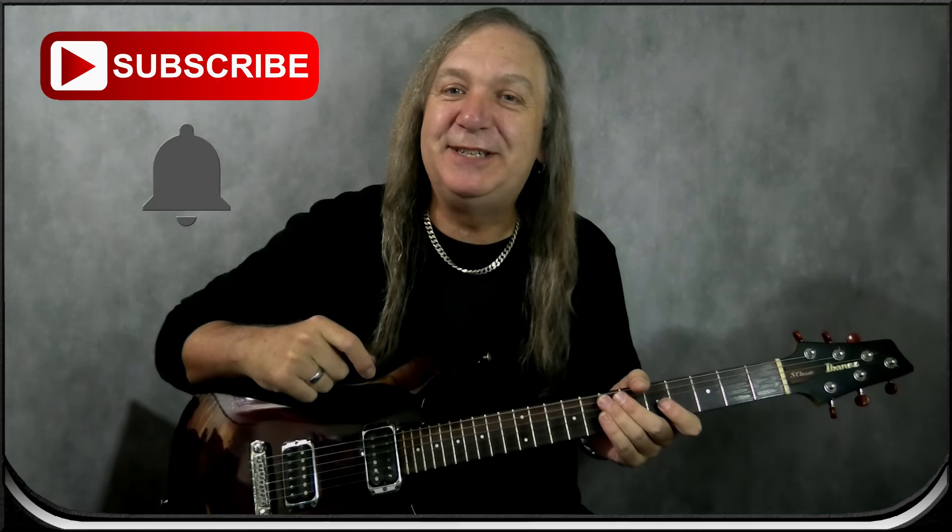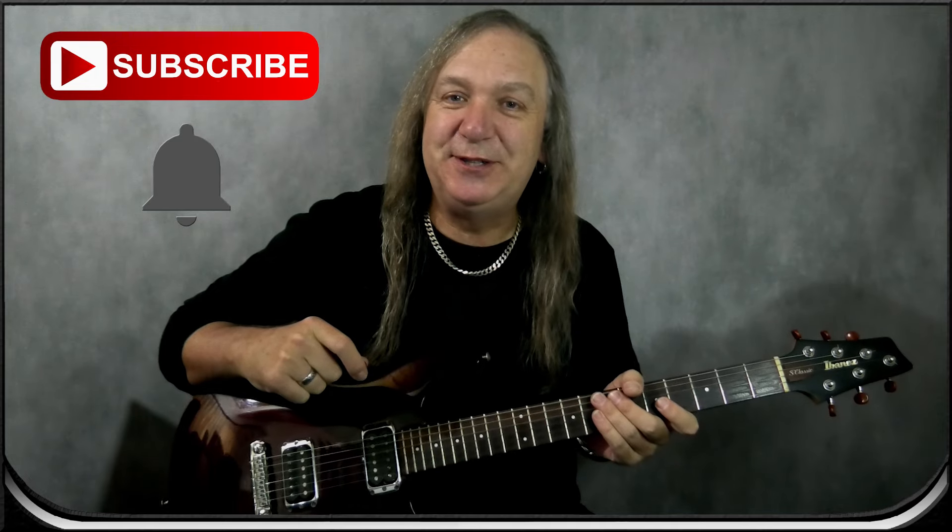Now let's try the verse. Before we go on — if you're enjoying the lesson please like it, subscribe, and say g'day in the comments. We have new songs and lessons every week. You can make a small donation on my Patreon page and that really helps.